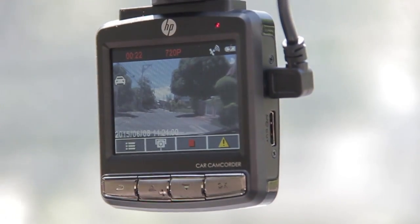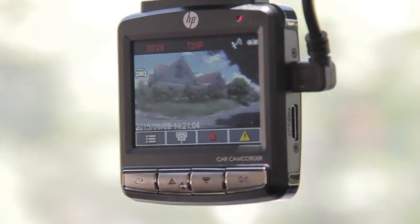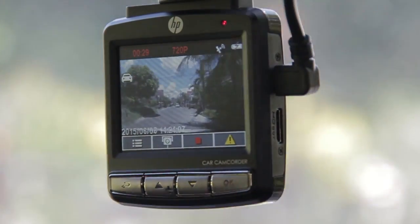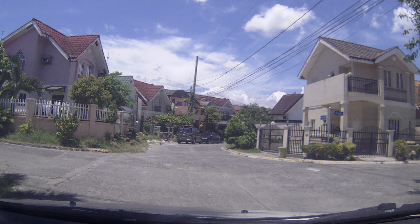If you want to record video that won't be overwritten, you can activate its emergency mode to place it under a different folder that will be safe from getting recorded over. Other features of the F310 are snapshots and motion detection.